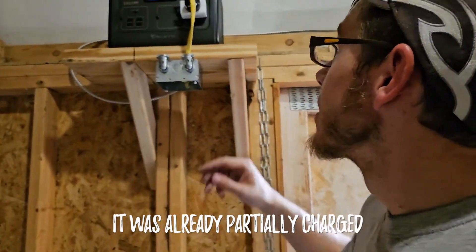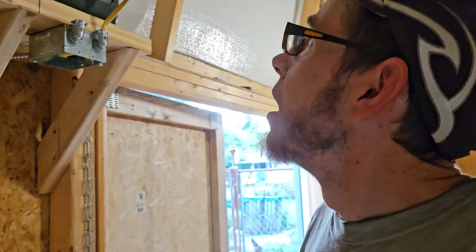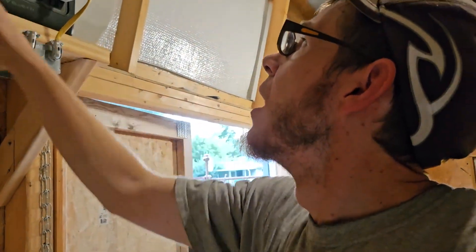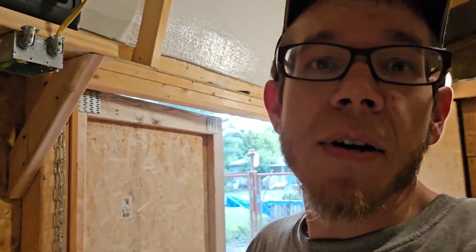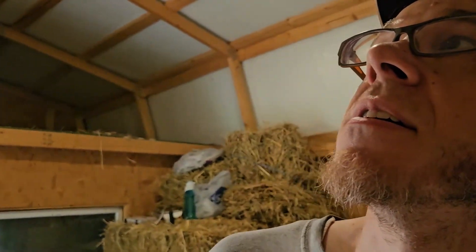Okay — battery's on. Power outlets on. Let's see. Turn on the smart switch. I probably grabbed a smart switch that I hadn't configured yet, so it's probably not going to work. Let's just plug straight into the battery instead.